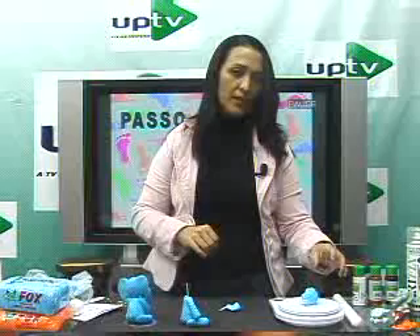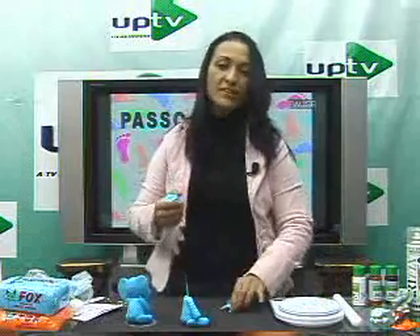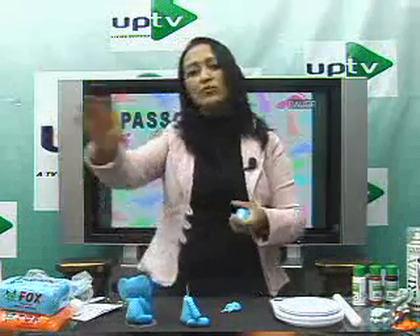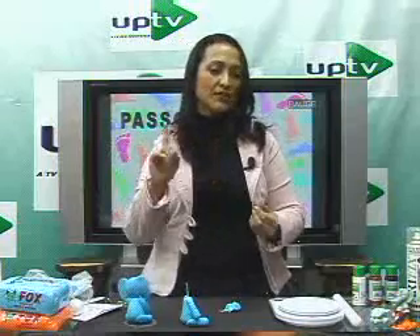Nini asks: can I use hot glue to attach the piece to acrylic? You can, but I think it comes off. If it's for a quick exhibition, hot glue will hold for the duration. But if you're delivering to a client, don't use it — it will detach.